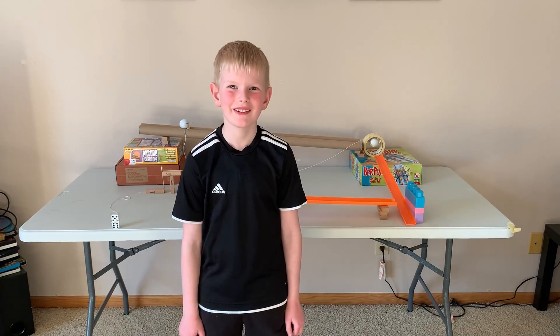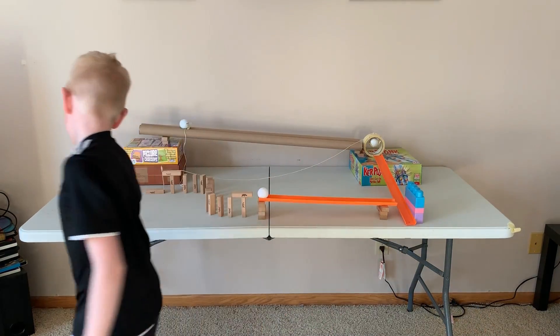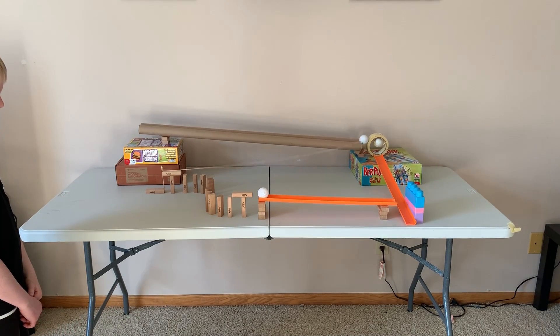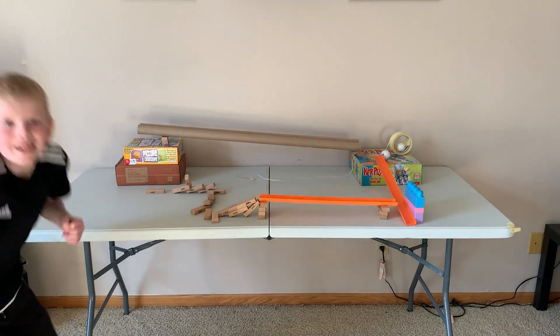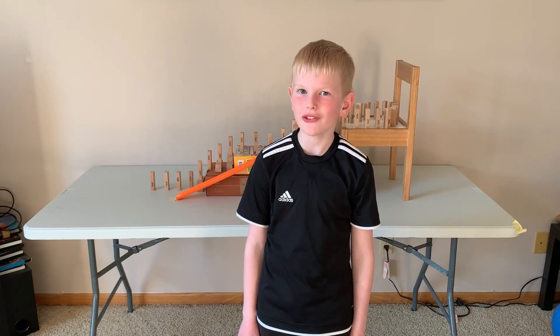This trick is called the table. This trick is called the stair climb.